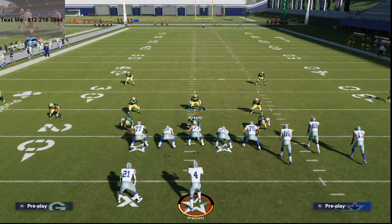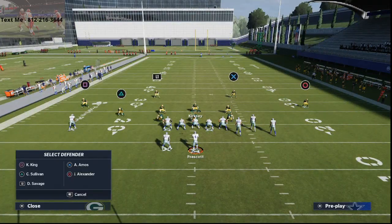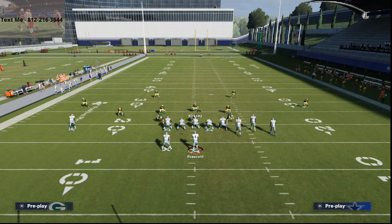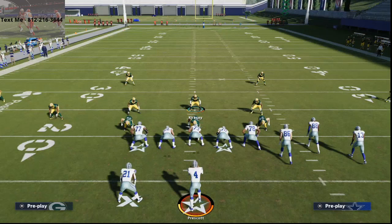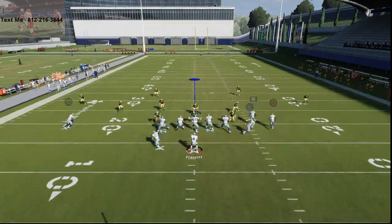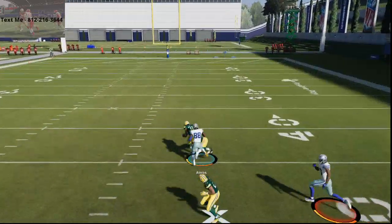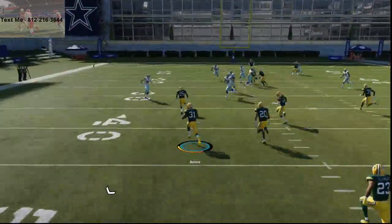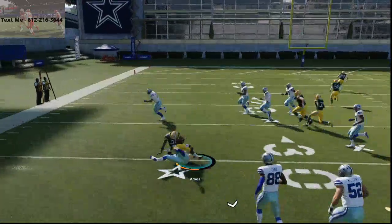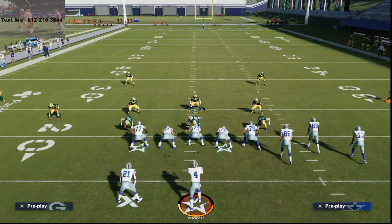You're now able to significantly lock down a lot of stuff from gun bunch. Everyone and their mom is going to run flats this year because of how effective they are — you have to run some type of Mabel coverage. But realistically, there's not as much open. If you try to throw to the right, you're going to throw it right into a guy. If they throw it straight to the middle of the field, you still have a safety — if that's Adrian Amos dropping back into that zone, it's not going to happen. I'll use the backer.